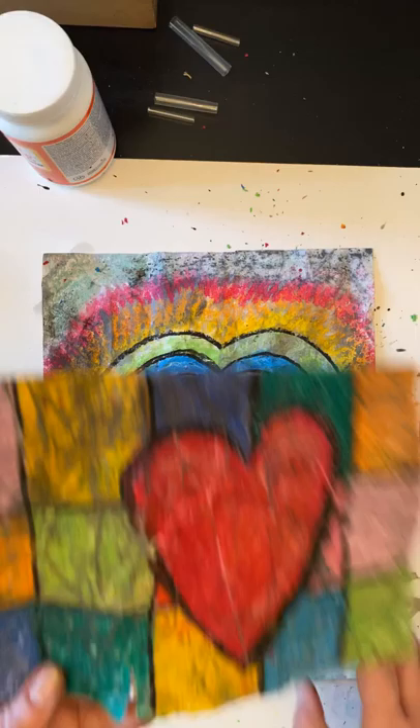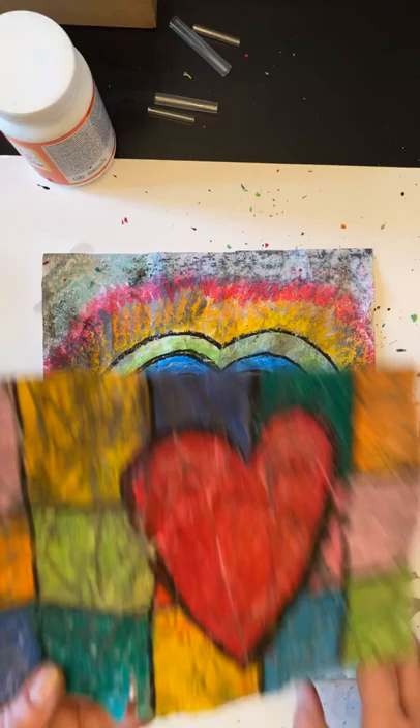Here's another one that I made just to show you a different variation. You can do any kind of pattern that you like, but see how it leaves all these cool cracks in your art — looks very cool.